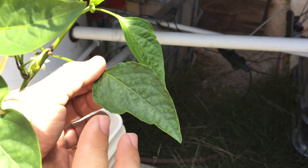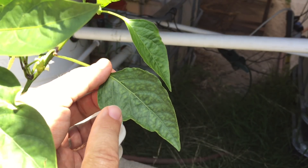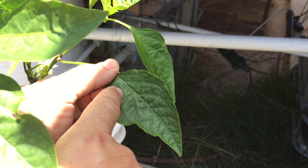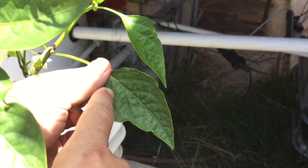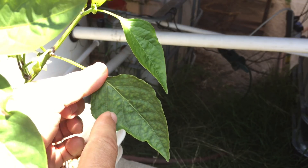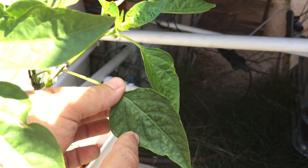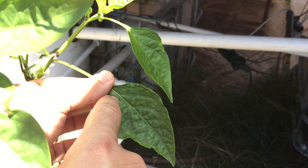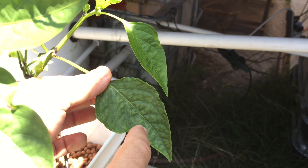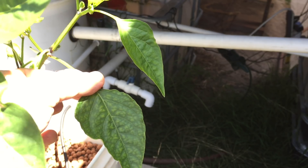What you want to look for is the newer growth, and look in between the veins of the leaves. See all the little yellowing spots showing up? That's chlorosis — the plant is starting to have a problem, starting to die. It's interveinal, meaning the damage is between the veins of the leaves. The veins look okay right now, but we're having interveinal issues, which is pretty classic for iron deficiency.